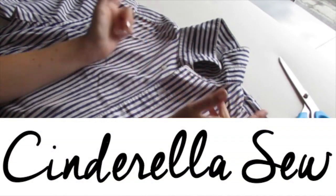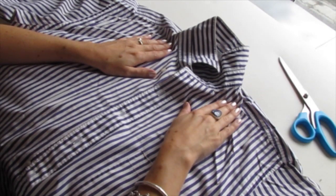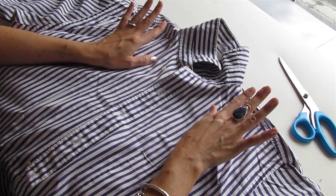Yo yo yo, it's Cinderella. So what up? Today we're going to cut the neck and the shoulders off of a button-up shirt and make it into a cool sleeveless top.